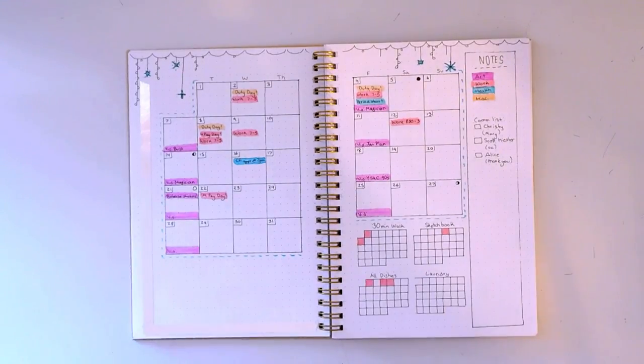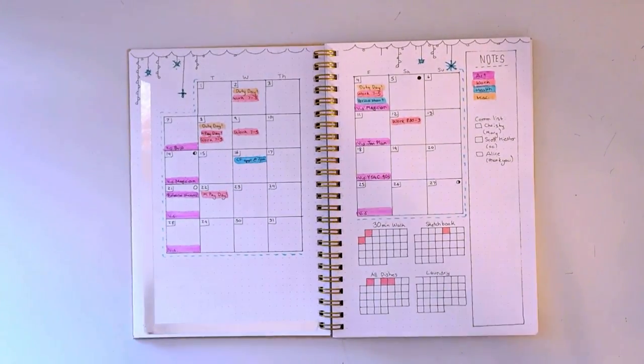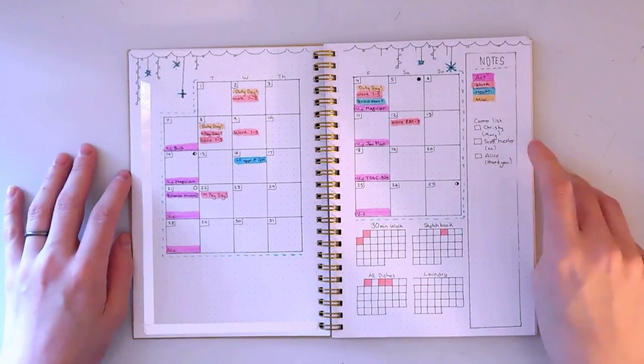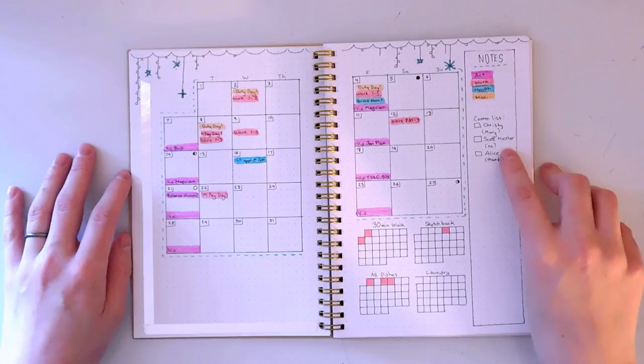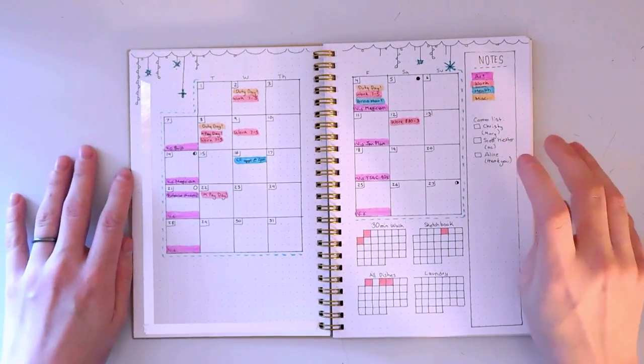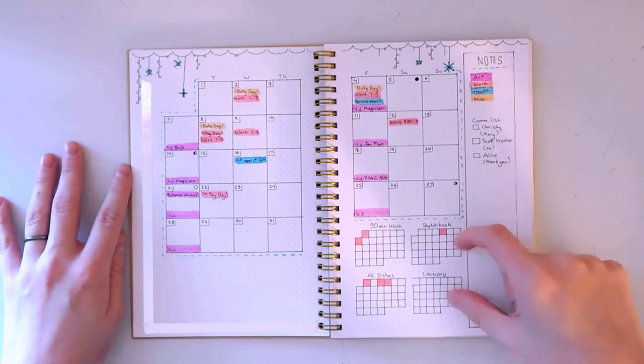I tend to get overwhelmed with commissions, so it really helps to have a comprehensive list of all the commissions I need to do so I don't forget anyone.